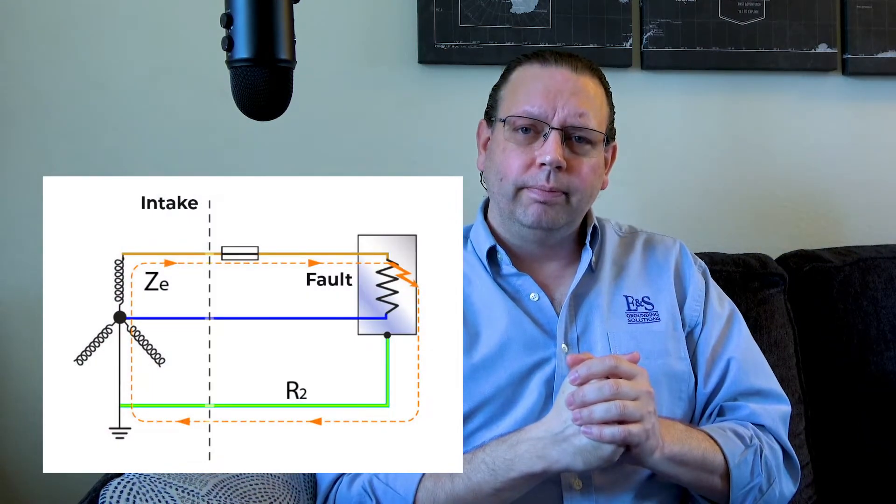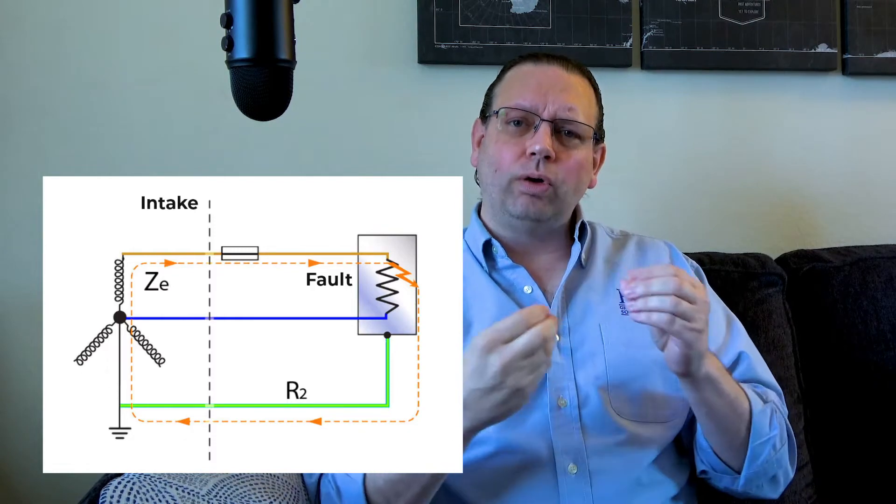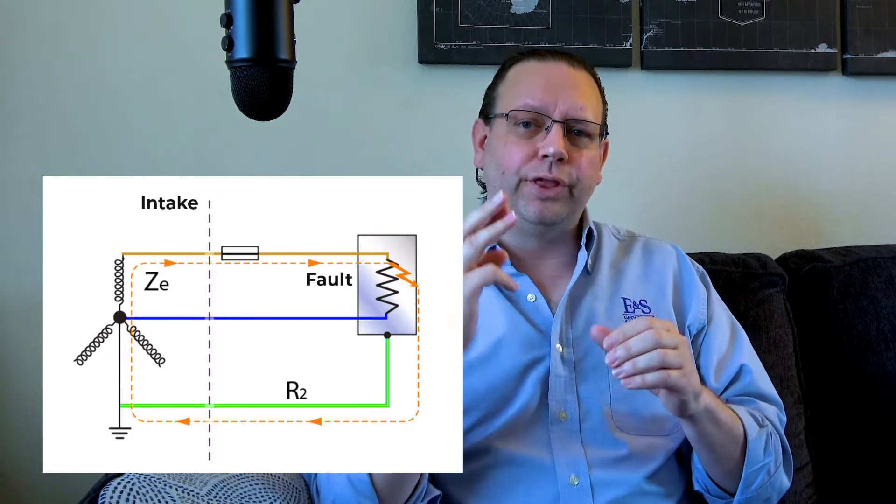What we discovered is that by bringing in a third wire — this ground wire — and bonding it onto the chassis of the refrigerator, the same scenario plays out differently. The vibration cuts the insulation and causes the hot wire to touch the chassis, but now it immediately charges the chassis, hits the ground wire, travels all the way back to your circuit breaker panel and transformer, causing a massive inrush of current that trips the circuit breaker. This is the fault current path for that circuit, and it's the primary purpose of that third wire in your outlets at home.